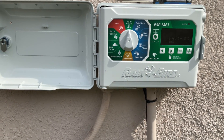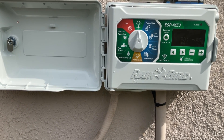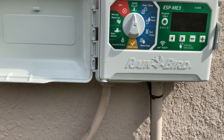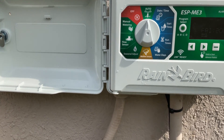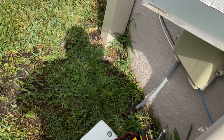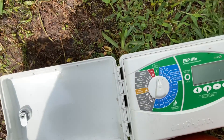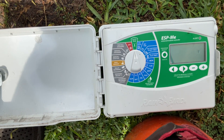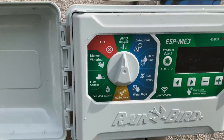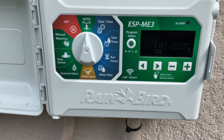Alright folks, this is a timer programming tutorial on the ESP-Me3. You can see the Wi-Fi link is ready, and I'm basically going to walk you through how to program this timer. The sun's kind of glaring, but you can see it's on. The client had upgraded from the original clock — it's the same brand, just a regular ESP-Me, not Wi-Fi — and basically the faceplate went out. So if you have an ESP-3 or ESP-Me3 timer, I'm going to show you how to program it.